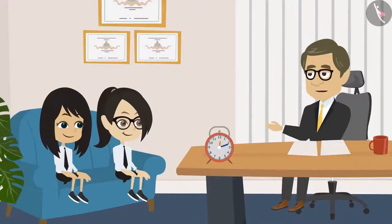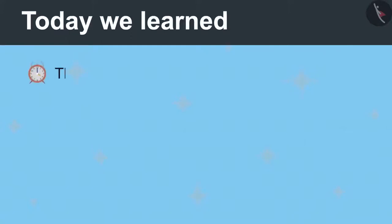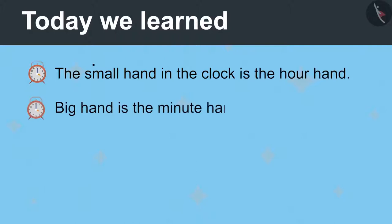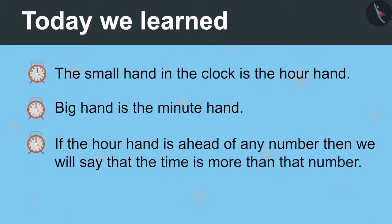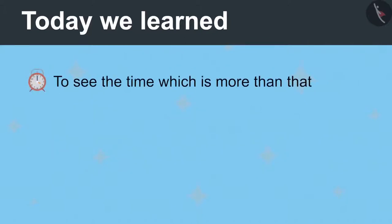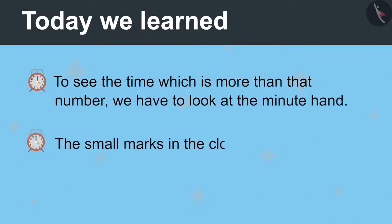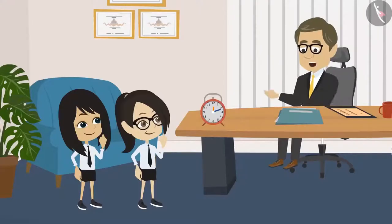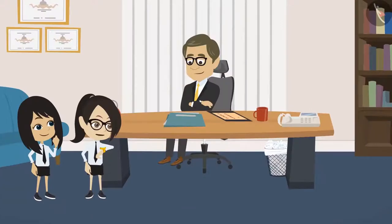Wow, Neha and Vandana. Now you have learned to look at the clock very well. Tell me, what have you learned today? Sir, we learned that the small hand in the clock is the hour hand and the big hand is the minute hand. If the hour hand moves ahead of any number, we will say that the time is more than that number, and to see how much more, we have to look at the minute hand. The small marks in the clock show one minute. Very good. Now you can look at the clock and tell the time. Thank you, sir. Our class is about to start. We will go now.